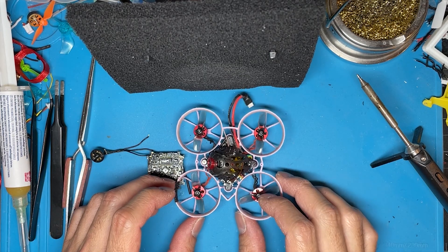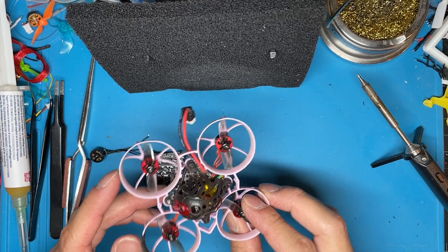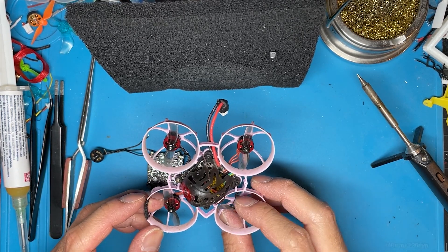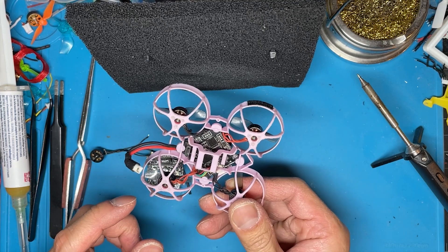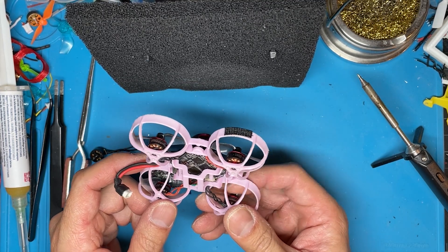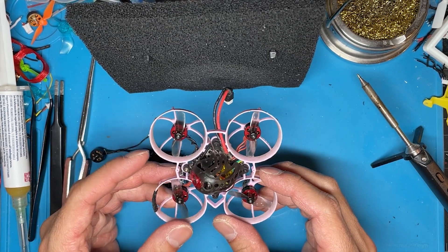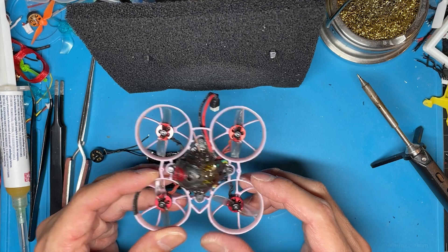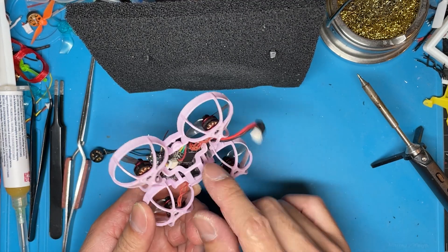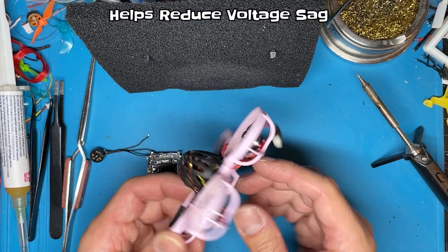Today we're going to talk about direct soldering brushless WIP motors onto a WIP flight controller, and how I go about doing that, including removing the motor plugs or motor connectors from the bottom of the flight controller. The benefits of doing this are more power to the motors, or quicker power transfer to the motors, without the internal resistance from the plugs between the two.